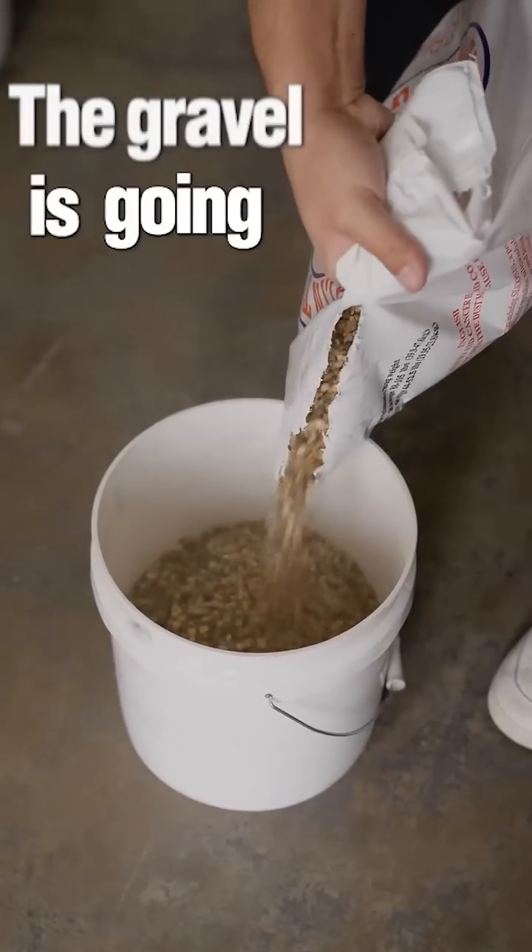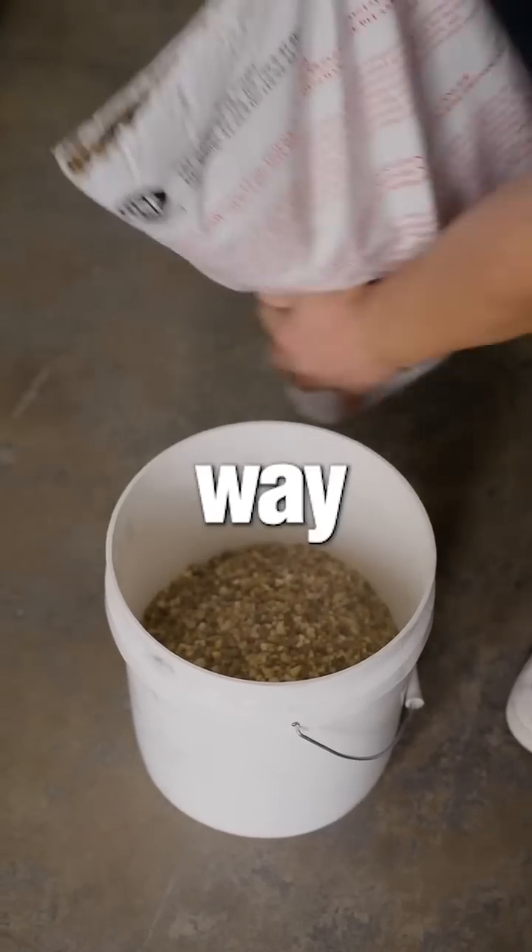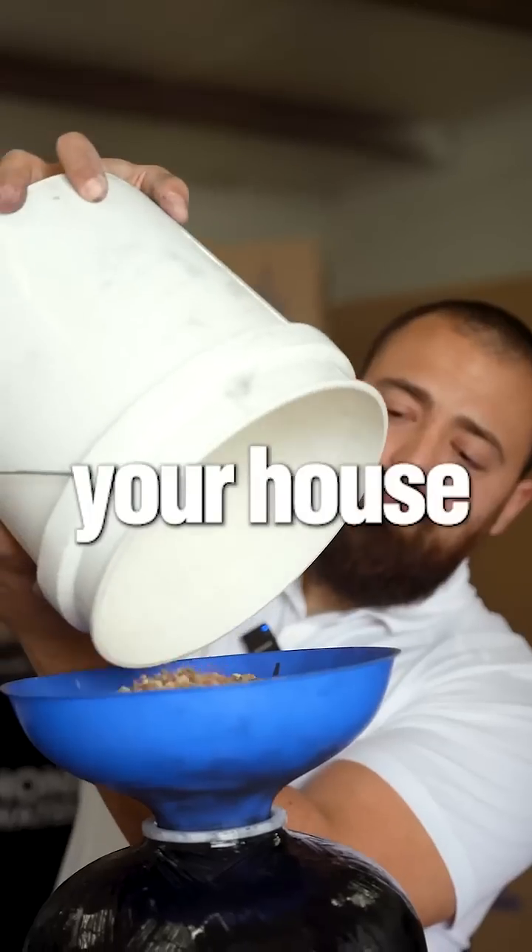What we're going to do first is add the gravel. The gravel is going to hold everything intact so that our next two steps — the resin and the carbon — don't go up the tube and into your house.